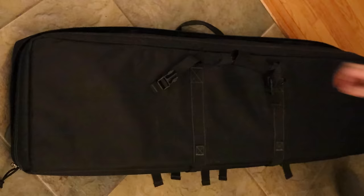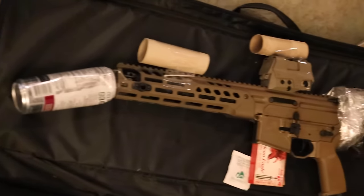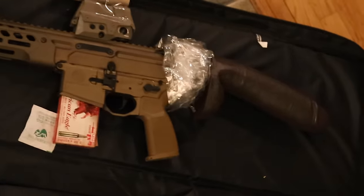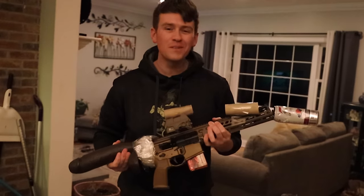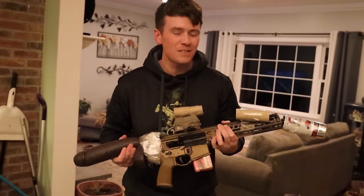Did you hear about the ATF and the pistol braces? Relax man, I got it under control. Don't worry about it. Told you — don't worry about it. We're always in compliance. I got it under control.